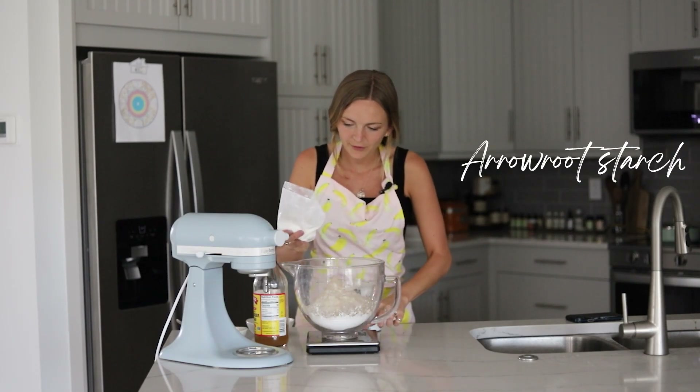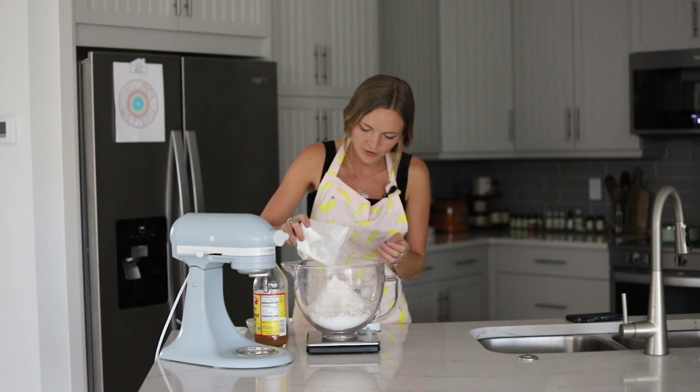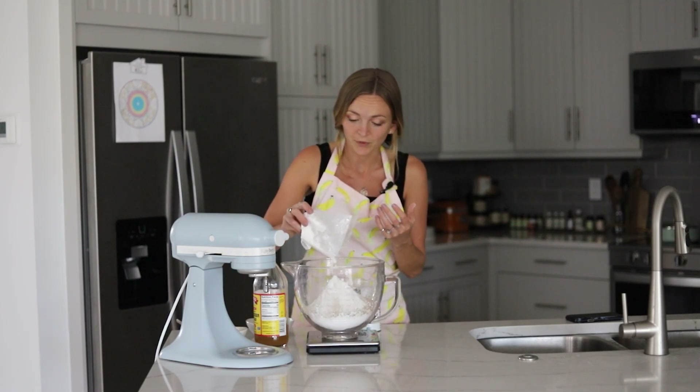Next up we have arrowroot starch, which helps yield a softer texture to our gluten-free bread and helps bind all the flours together, much like regular gluten would do.